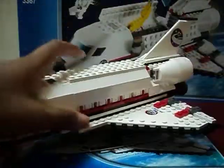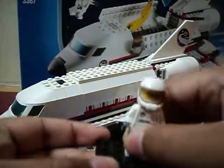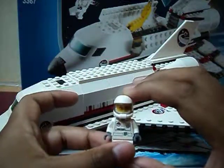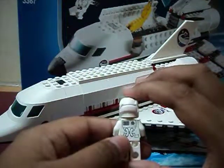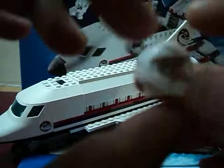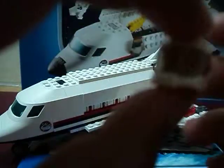Okay, let's start off by reviewing the figure. This set only has one figure. I'm sorry if you can't see it right now because my camera is not great. I really love his helmet because it's pretty cool — it's like a hollow helmet.